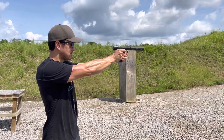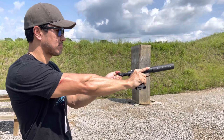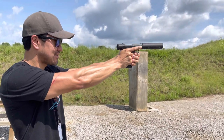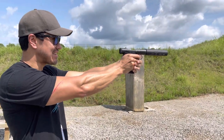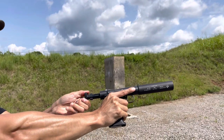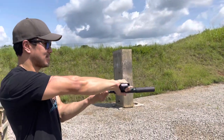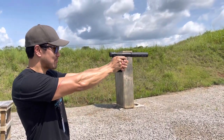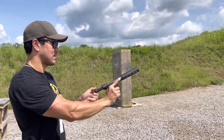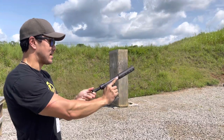Let's get up a little bit closer, not to worry about that brass flying at you. You can hear that gas coming out once I release that bolt. A couple more I think — starting to heat up, the whole gun is starting to get hot.